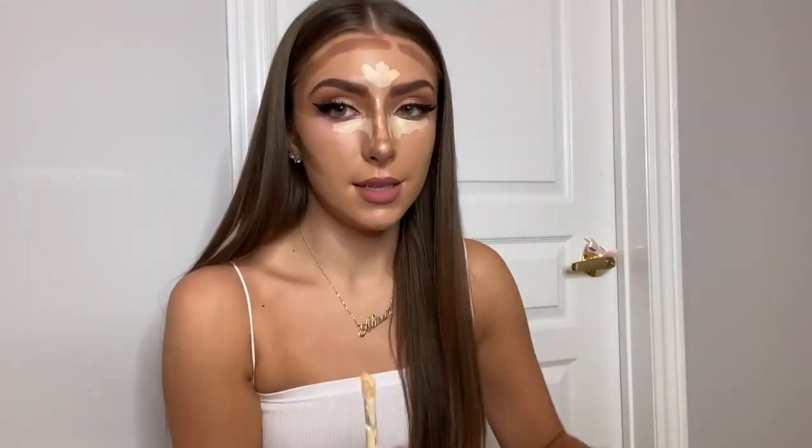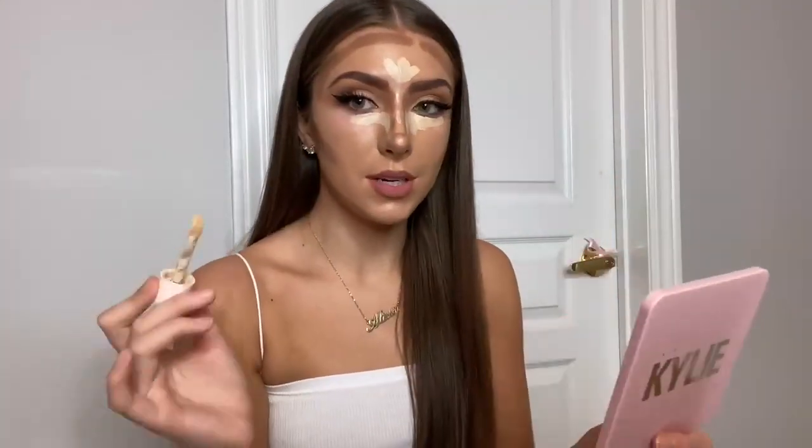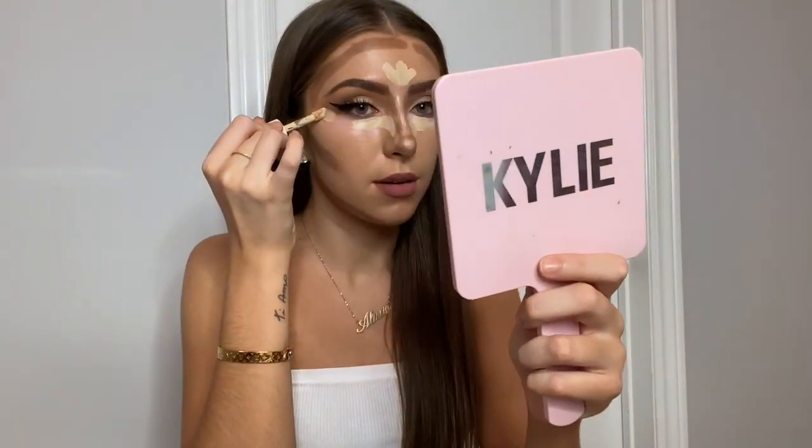So this is the lifting part — this is the main lifting part. You want to take your concealer and apply it right here. You've probably seen this everywhere on TikTok and Instagram and YouTube, it's like the new thing that everyone's discovering.